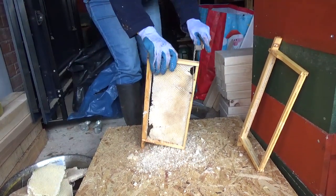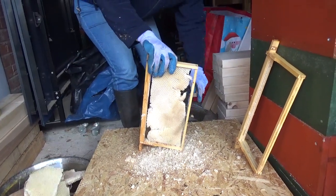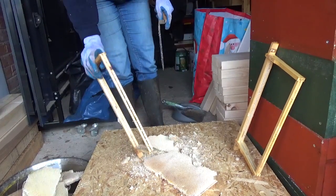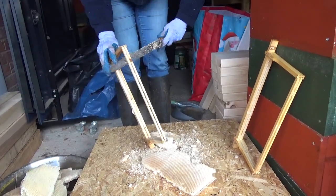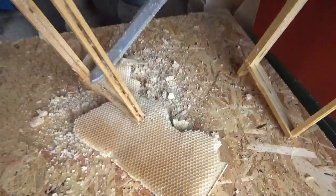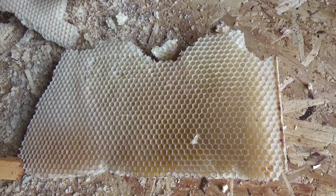What we're doing now is Laura's cutting out some of the old comb from one of the frames. I'm just going to clean the comb up, and you can see the comb here now. This is all old comb that we're actually going to melt down.